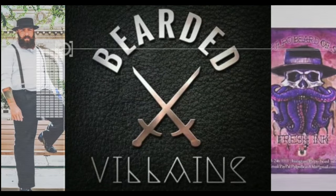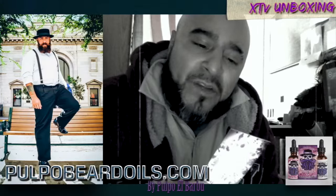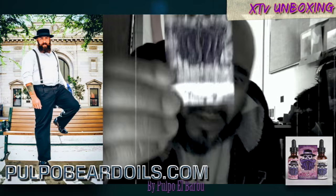Well, here I am. I got my box for my cousin down in Texas. Got that fresh ink, beard oils.com. Make sure you check them out.